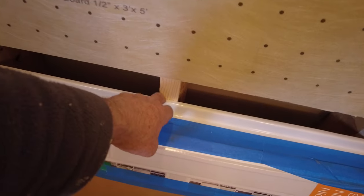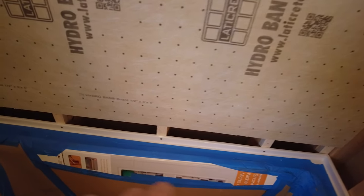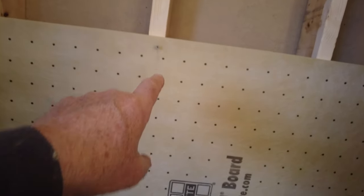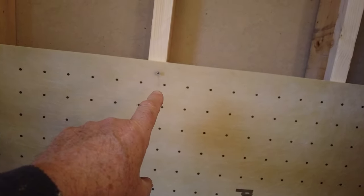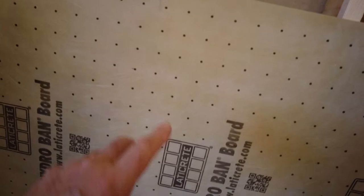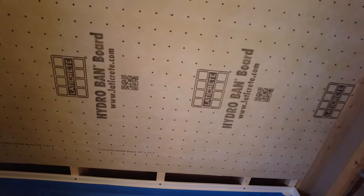Here's a quick little tip when you're hanging any kind of board. I'm going to have to put a bead of sealant down here, and instead of trying to put the sealant down and then bring the board in and place it, just put the board in place, put a screw to hold it up, put your bead of sealant, then remove the screw, push it down into place, and screw it off. Makes it a lot easier.